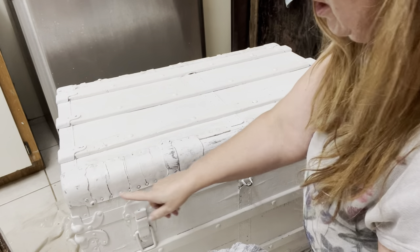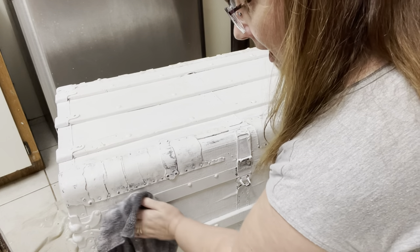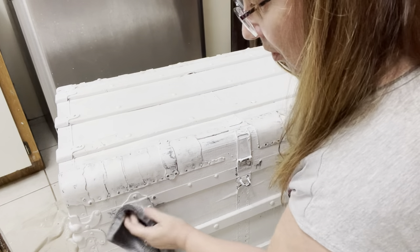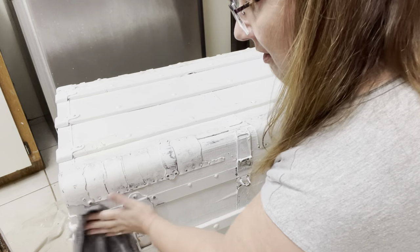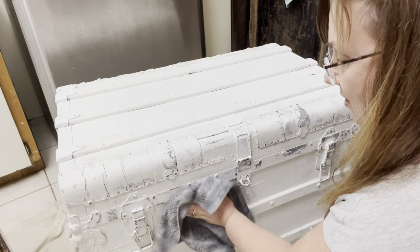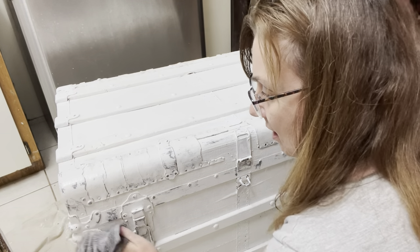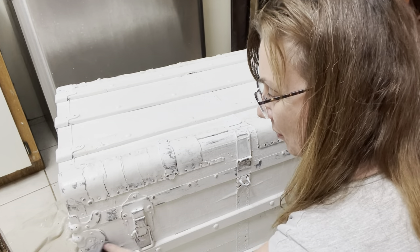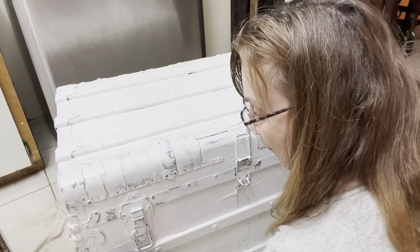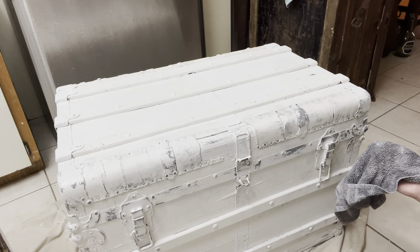I find if you have a line going one way, go against it — you get more interesting rubbing back. So go sideways rather than up and down. I'm going to just continue doing this — it's quick and easy. I wouldn't want to watch someone rubbing for ten minutes doing the same thing over and over, so I'm just going to continue rubbing it all back and let you know when it's finished.